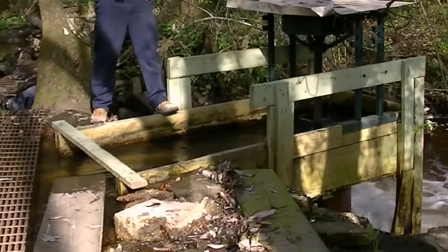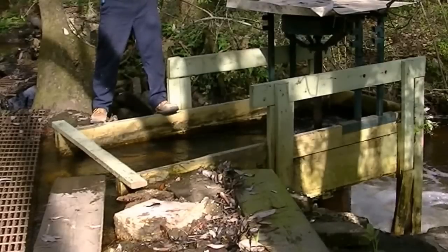I come down here once a week, once a month, and every other month just to make sure no sticks or limbs are in it.